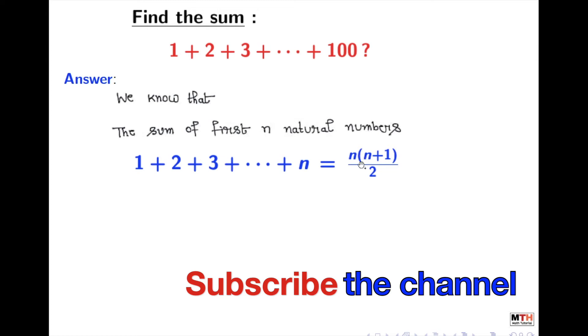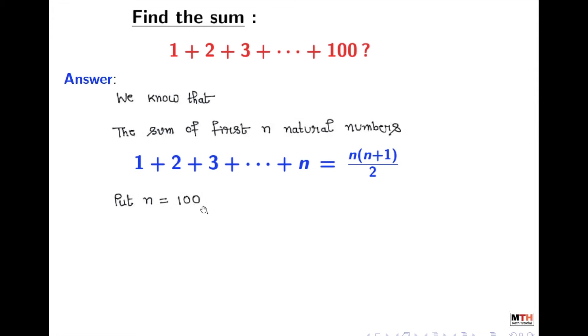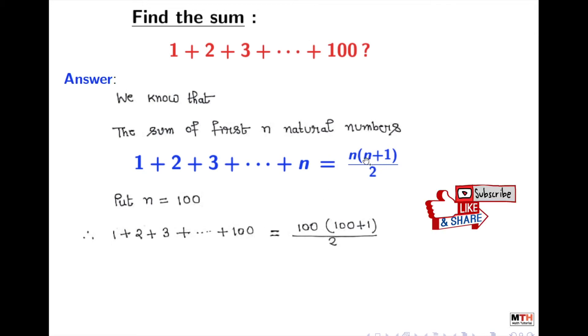In order to achieve our goal, we have to put n equal to 100 here. So, putting n equal to 100, we get 1 + 2 + 3 + ... + 100 = 100 × (100+1) / 2.